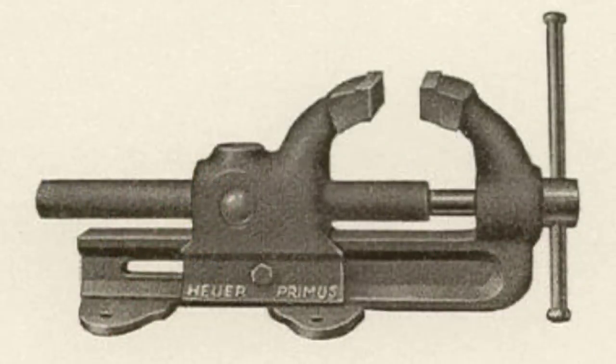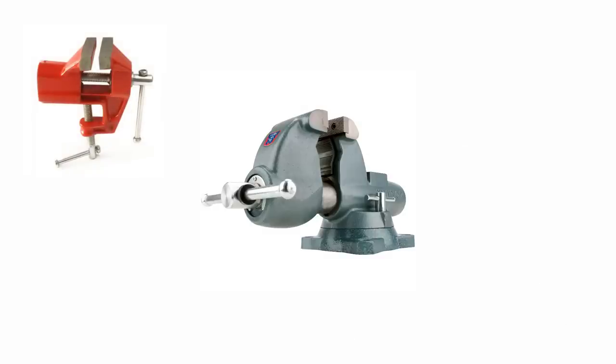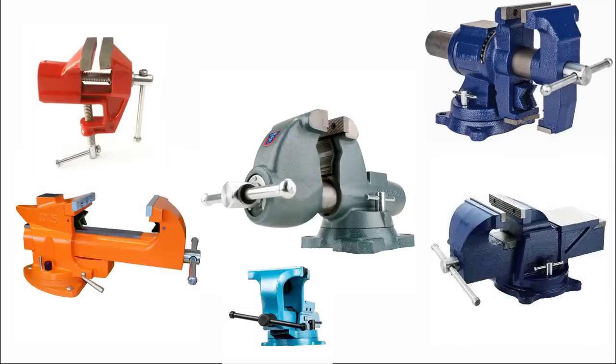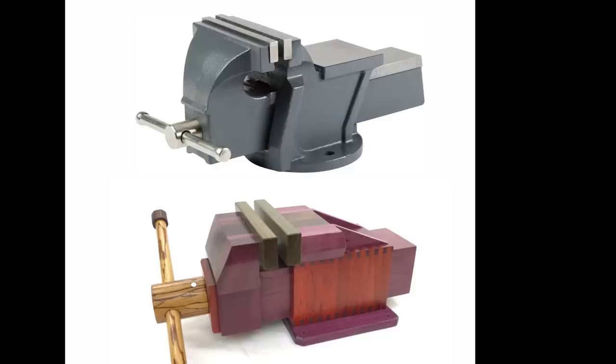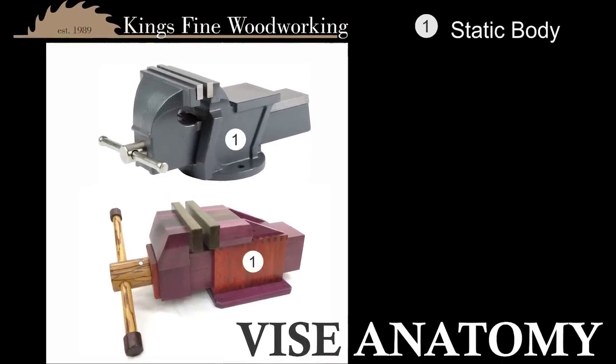Vises in some form or other have been in use for hundreds of years, but the modern vise that we know of was invented by a man named Hoyer in Germany in 1925. A bench vise is without a doubt one of the most indispensable tools in a workshop today. Bench vises can come in many shapes, many styles, and even many colors, and to look at all of these you might think they're very complicated to build. In fact, they're not. All bench vises have the same seven basic pieces.